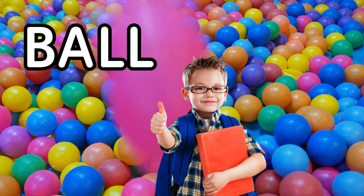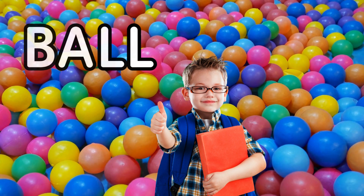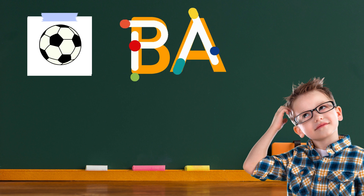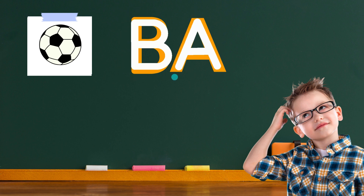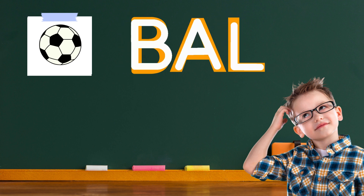Are you ready to write the word ball? Let's write the word ball together. I'll help you with each letter. Start at the top and draw a line down, then make two bumps on the right side of that line. That's the letter B. Now draw a line slanting down from the top left to the bottom right, then draw another line from the top right to the bottom left, and draw a connecting line in the middle. That's the letter A. Finally, draw a straight line down and a line from the bottom to the right. That's the letter L.